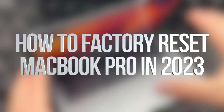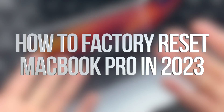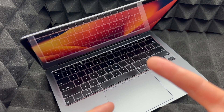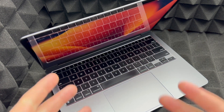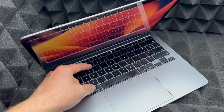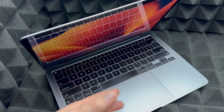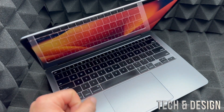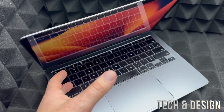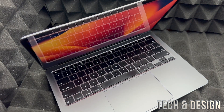In today's video we're going to factory reset a Mac. It doesn't matter which Mac you have, however this video is specifically for M1 or M2 Macs. If you have an Intel Mac — slightly older — you would be holding Command+R for this process. For M1 and M2 computers it's different.